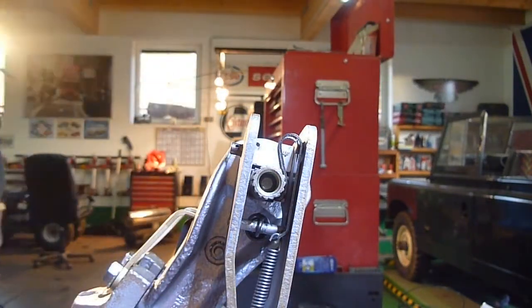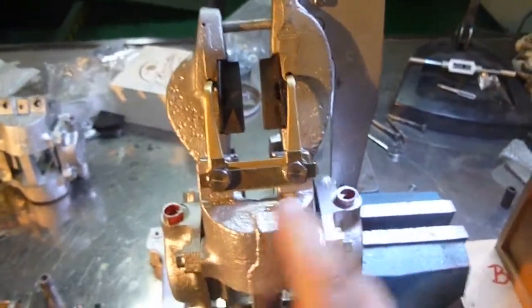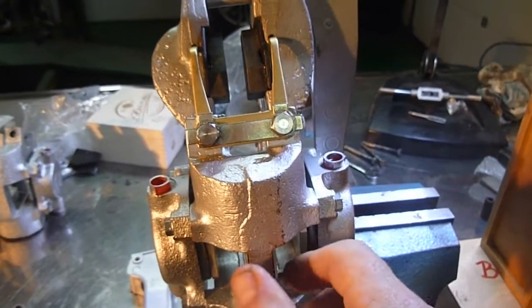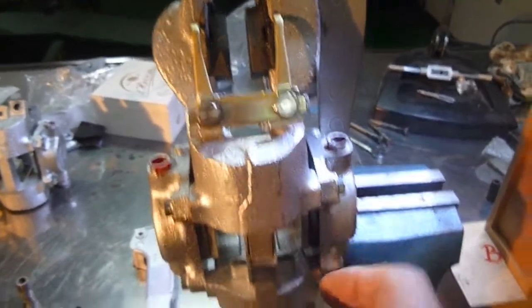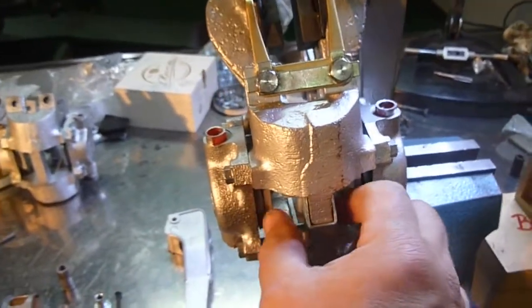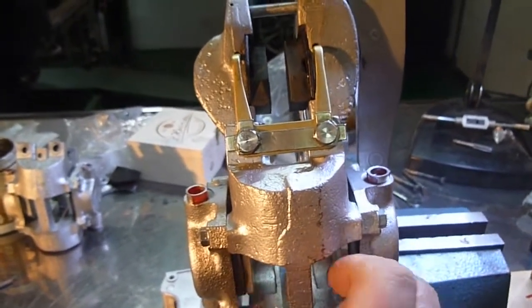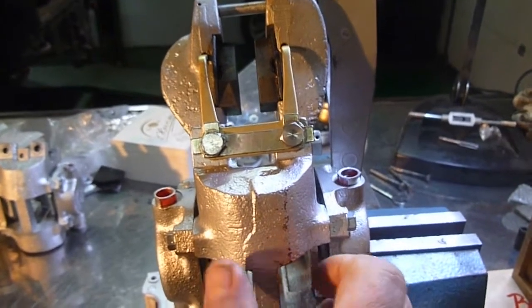There were a couple of other things I wanted to go over. As you can see, I've actually put the whole caliper together. Obviously this piece will come back off when I align the main caliper. When I put the differential and put the new disc on, I have to line this up so the distance is the same either side — not perfectly straight, but equal on both sides.